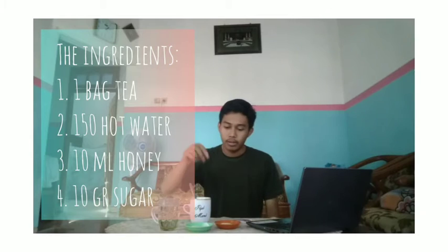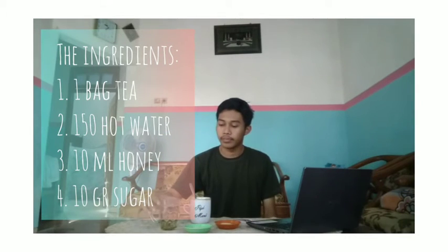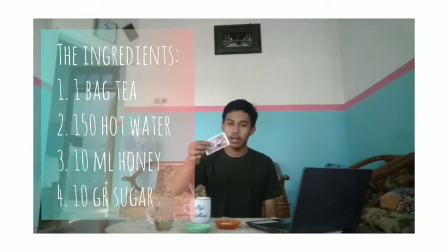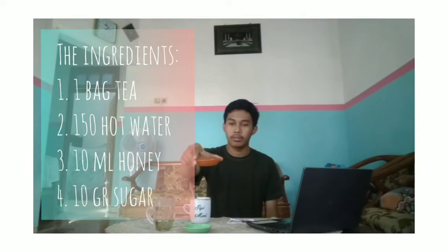For the ingredients: one tea bag, 150 ml hot water, 10 ml honey, and 10 grams of sugar.